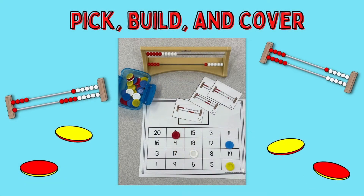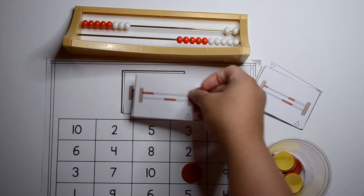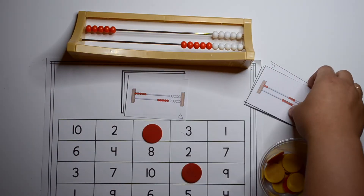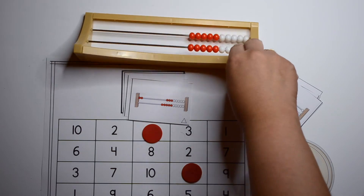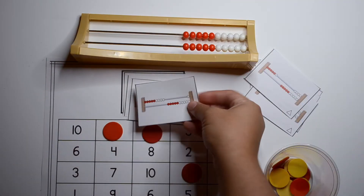The next game is something you can do as a math center or math station — it's called Pick, Build, and Cover. The way you play is you pick a Rekenrek card, you build it on your Rekenrek, and then find that number on your counting mat. I'll have a link to that below that you can use in your classroom.